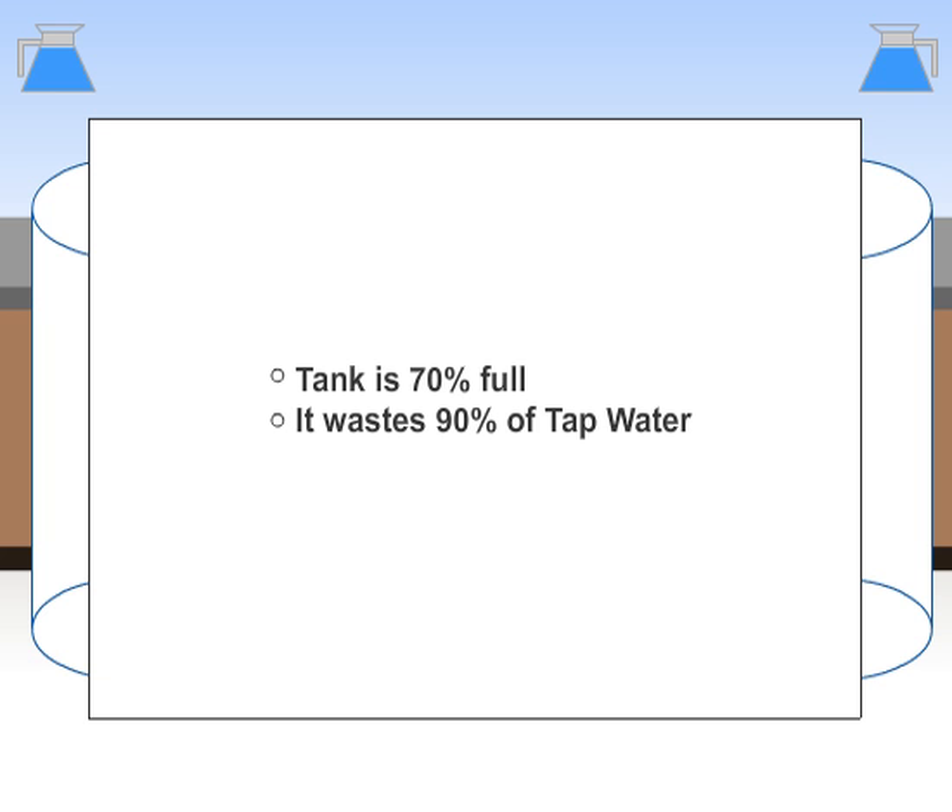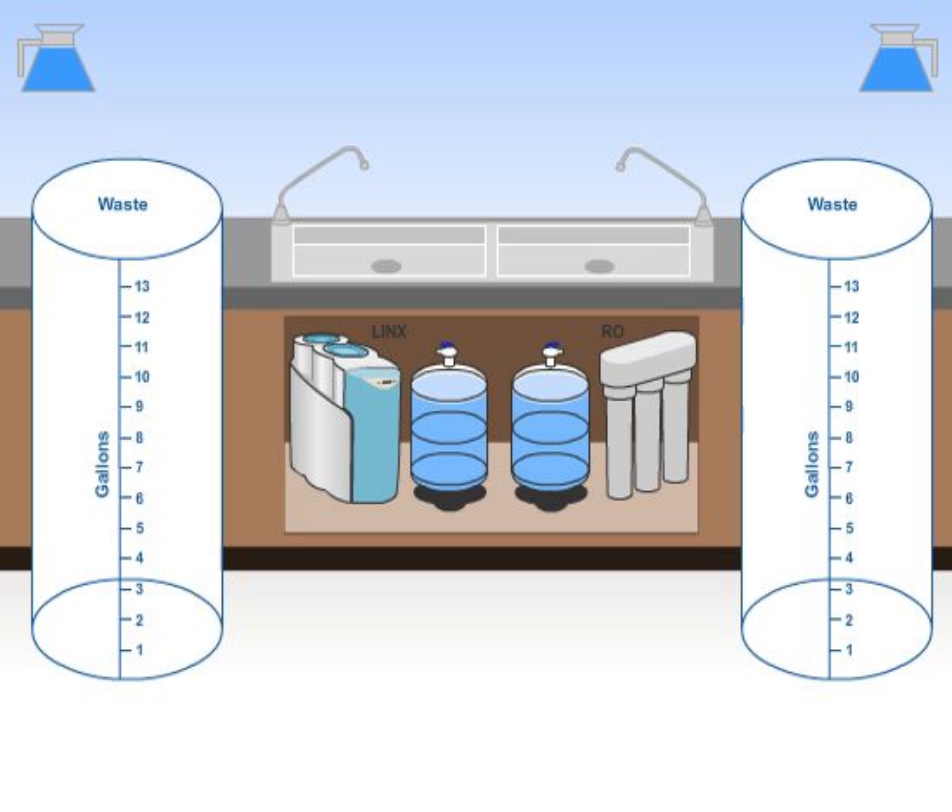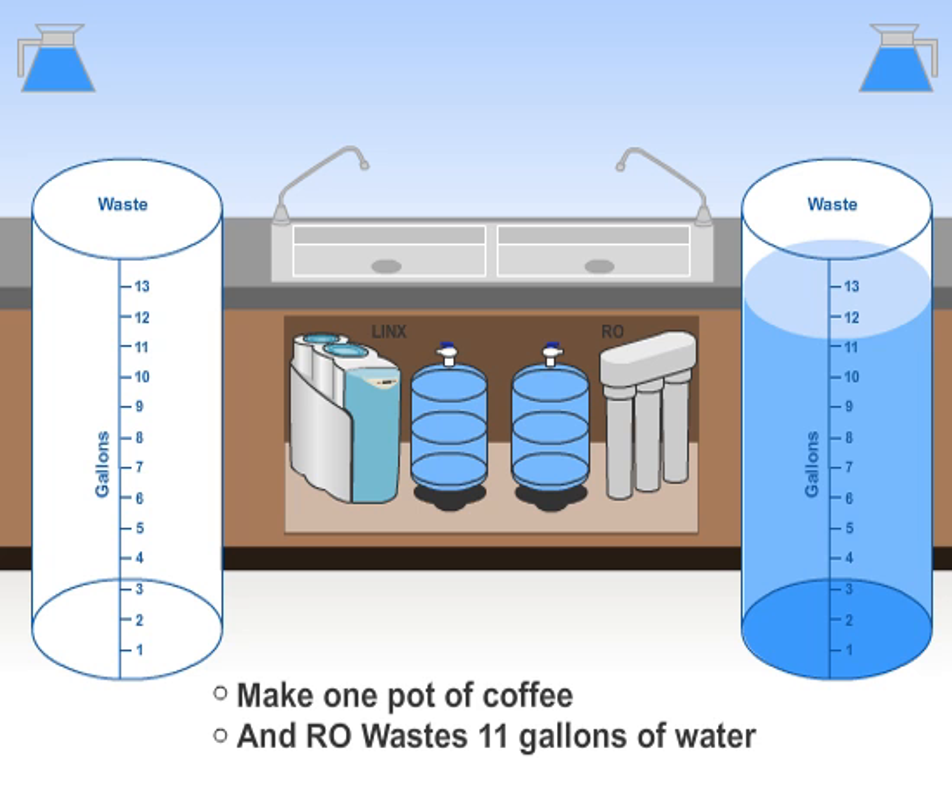Because of this, the RO will waste nearly 90% of the tap water used to fight the back pressure created by the two-thirds full tank. At this point, only 10% of the water will actually pass through the membrane. As a result, your home just wasted a little over 11 gallons of tap water to fill that one coffee pot.